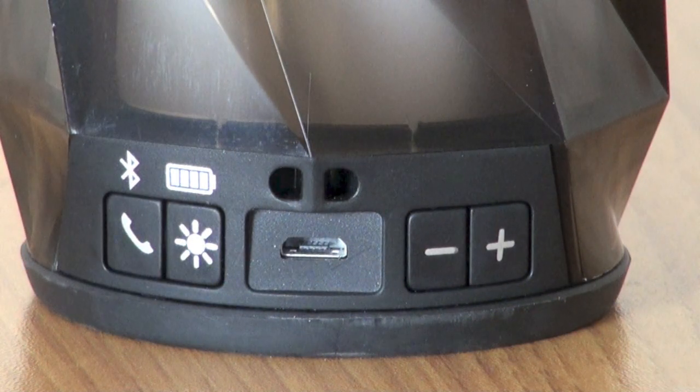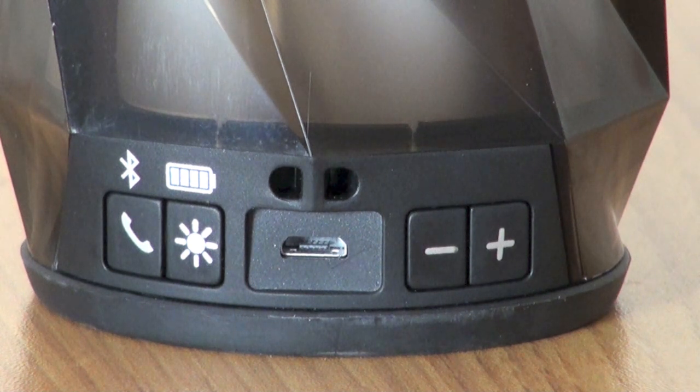On the back there are a bunch of buttons: you get control over phone calls, and there are actually five different color settings — cycle through rainbow colors, hold solid on your favorite color, react to the music, or turn the color display off entirely to save battery. Volume up and down are there too, and it charges via a micro USB cable, which is included.